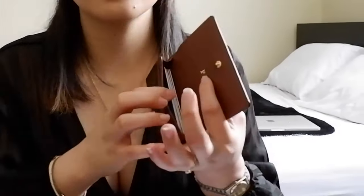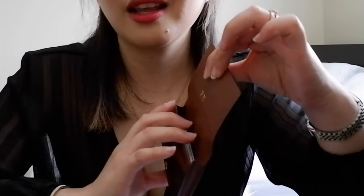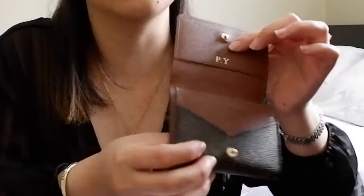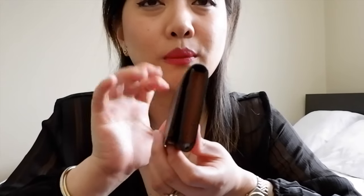Ten cards inside. It looks like it still has space but it's actually already compact. It still looks perfect — nothing in the side slots, just the gusseted compartment. It can hold a lot. Let's close this one. Still looks perfect. As you can see, there's no deformation of the wallet, but it holds very well.